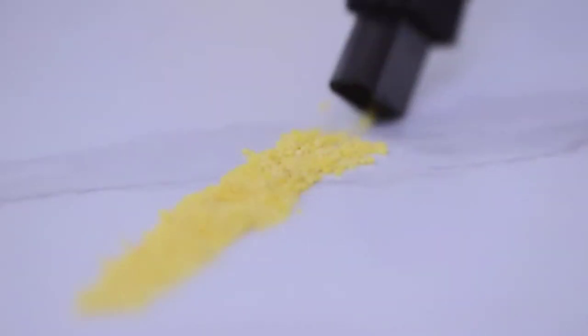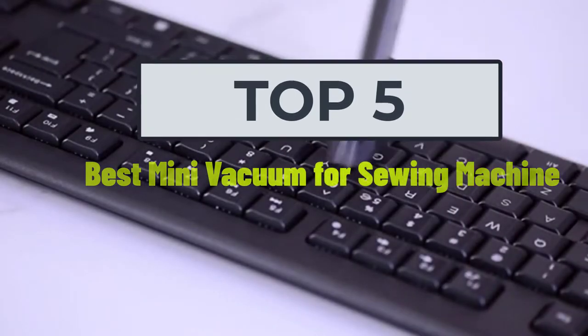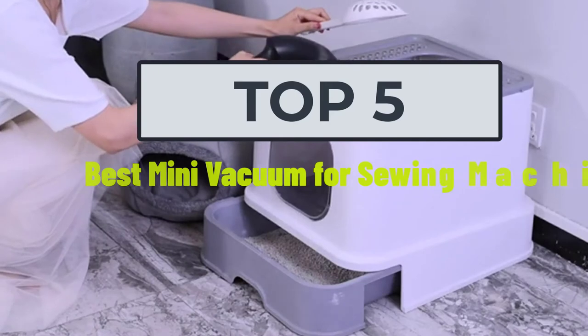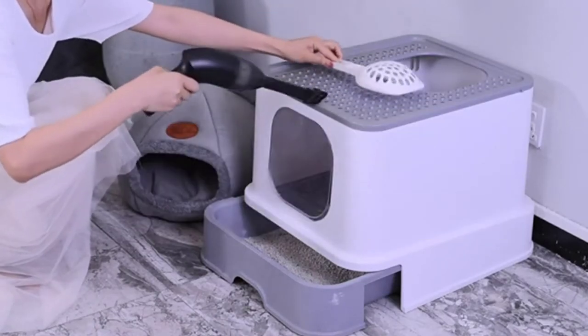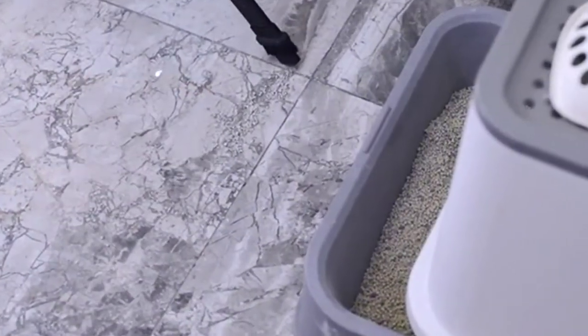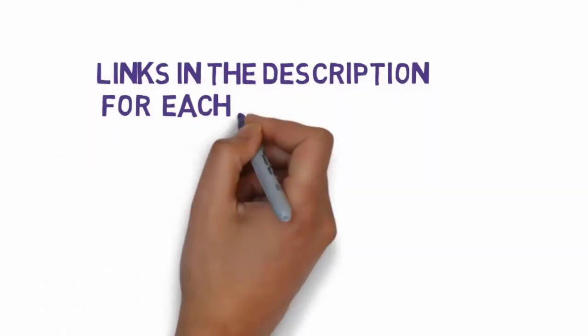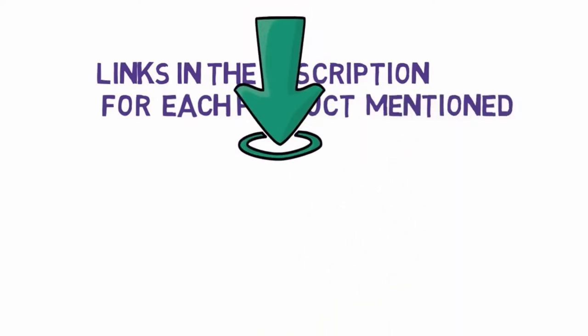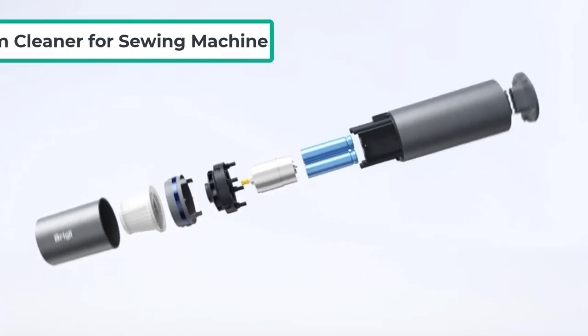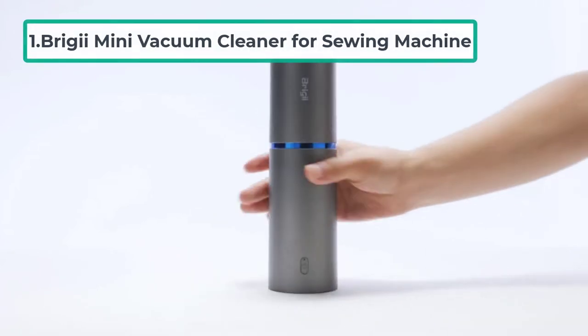Hi, welcome to my video. Today I will help you choose the five best mini vacuums for sewing machines on the market. I have made this list based on my personal research, ranking them based on price, quality, and more. I have included links in the description so make sure you check those out to see which one is in your budget range.